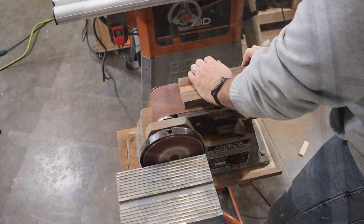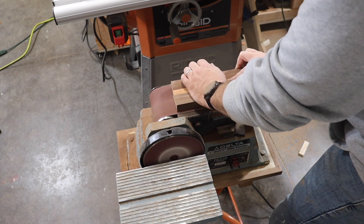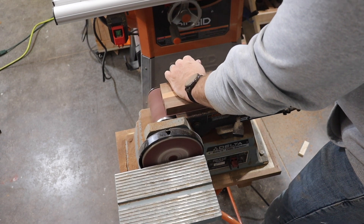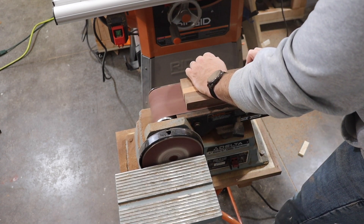After the glue dried overnight, it was time to sand. This belt sander I got from my grandpa really made for quick and easy sanding here, but an orbital sander would have worked great too. I started with 80 grit and then went to 120 grit.